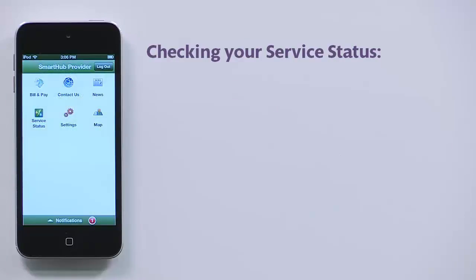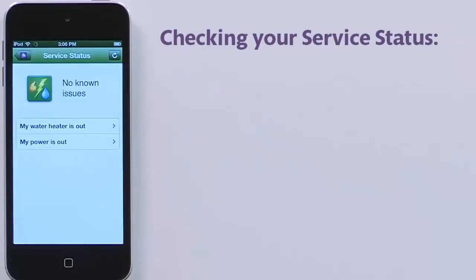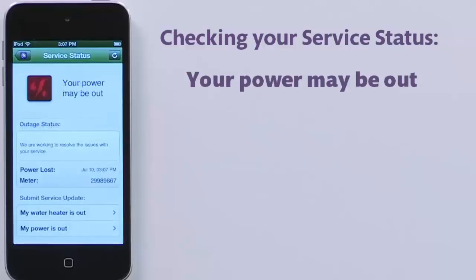From the Smart Hub home screen, tap Service Status. If there are no problems, you'll see this. But if your location is experiencing an outage, you'll see this instead.